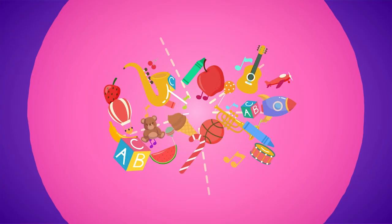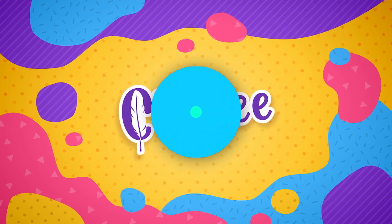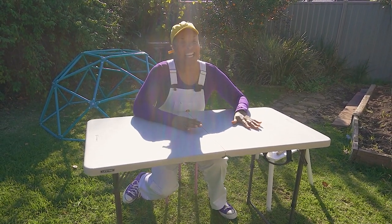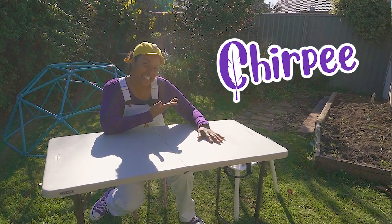Chirpy Bird, that's the word that we heard. Chirpy! Hey, yo! I'm Chirpy. That's spelled C-H-I-R-P-E-E.